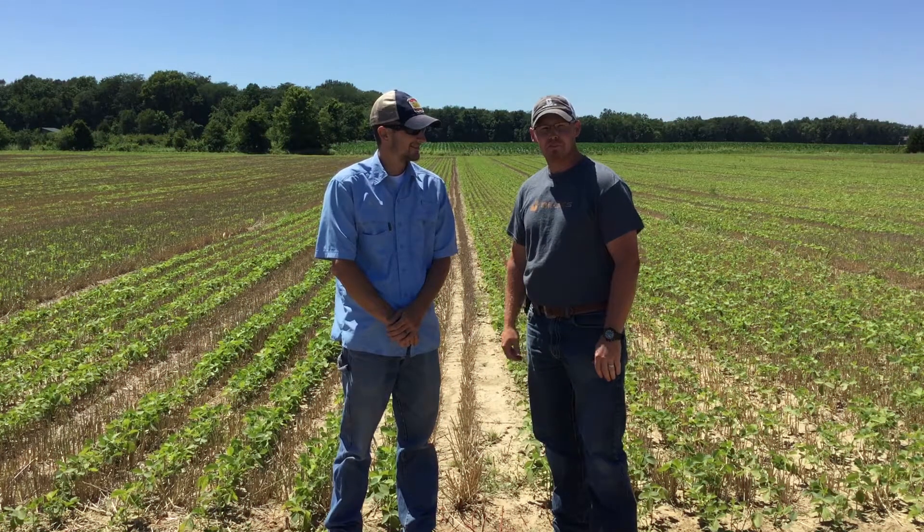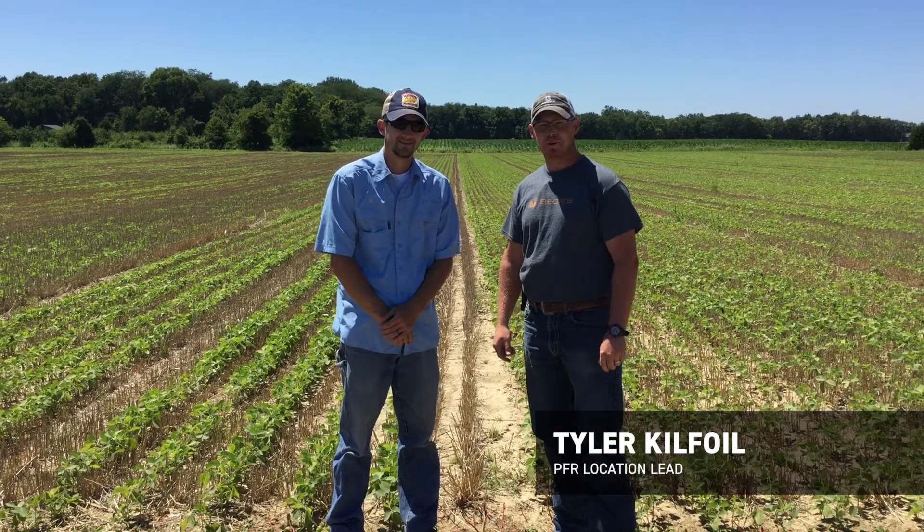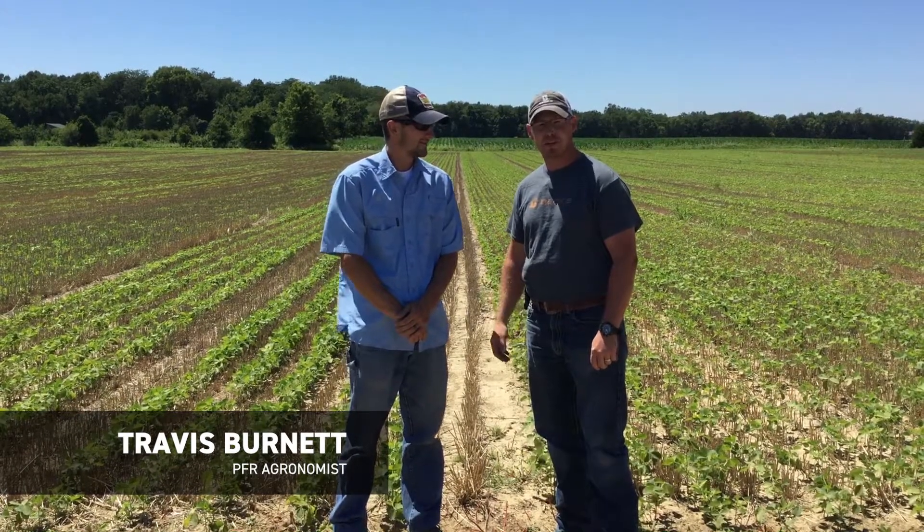Hi, I'm Tyler Kilfoyle with Beck's Practical Farm Research, here with Travis Burnett, our PFR agronomist. We want to thank you for tuning in for another PFR report. Today we're going to be talking about our row width and population study within our double crop soybeans.